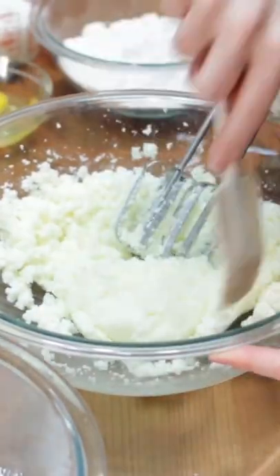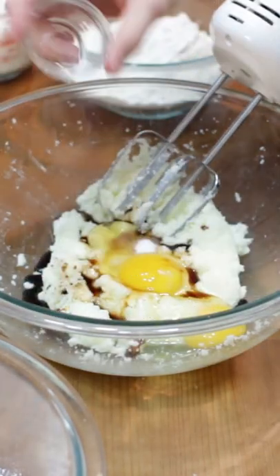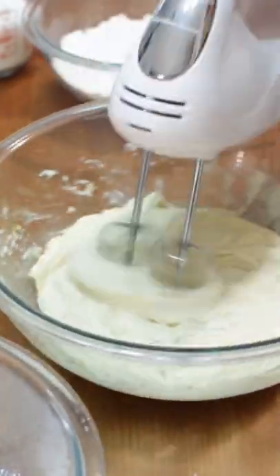Scrape the sides of the bowl, add two large eggs, one tablespoon of vanilla extract, one half teaspoon of salt, and two and a half teaspoons of baking powder and mix. Scrape the sides of the bowl and mix again.